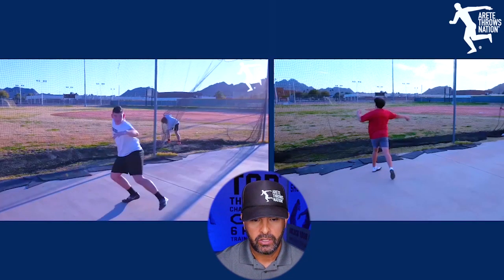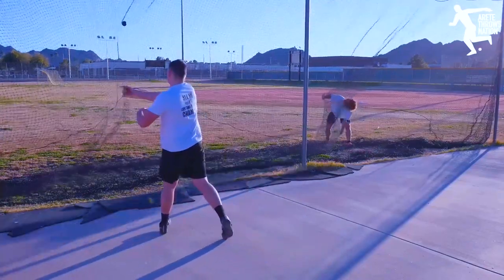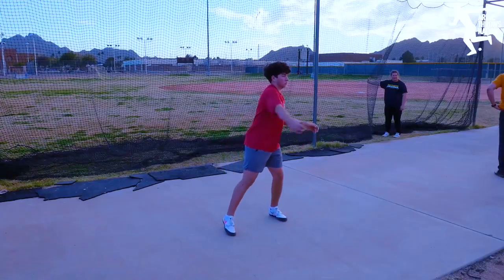Here's one of the things we're going to look at today. We have one of our throwers that's doing a half turn — we call it a modified wheel, half turns, 180s — and then we have a thrower that's working on a full throw.